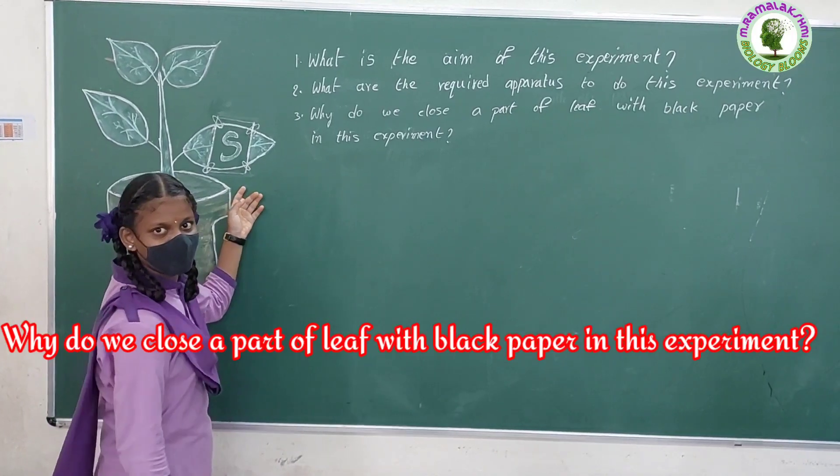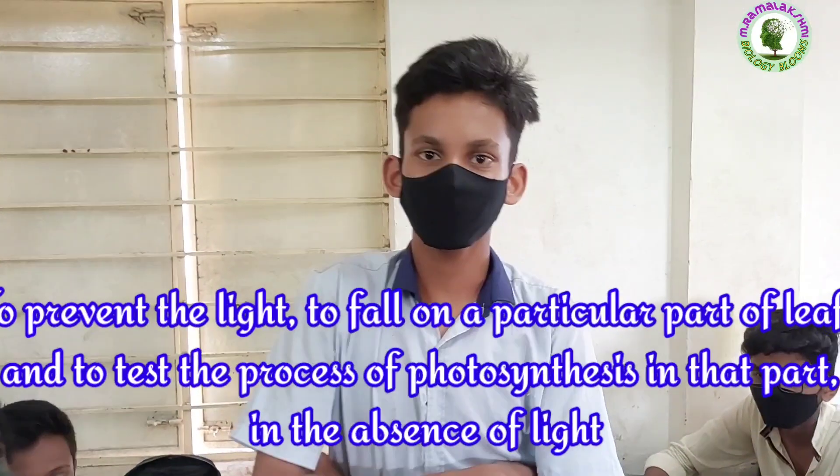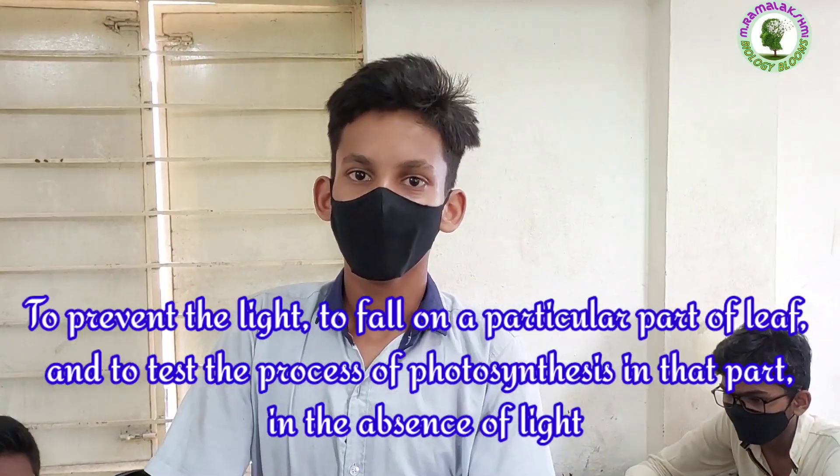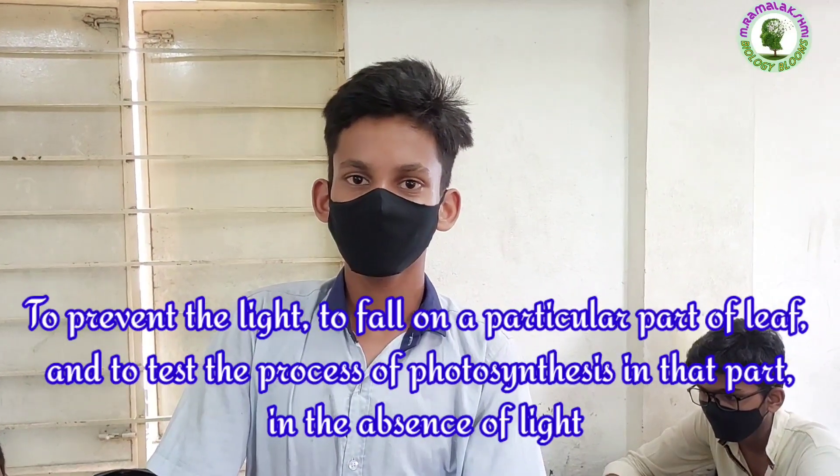Why do we cover a part of the leaf with black paper in this experiment? Teja: To prevent light from falling on a particular part of the leaf, and to test the process of photosynthesis in that part in the absence of light.